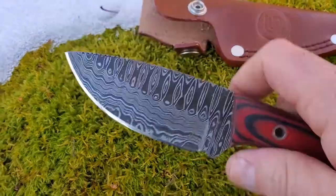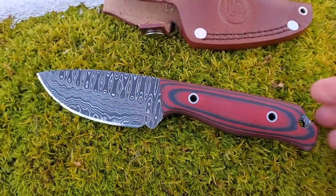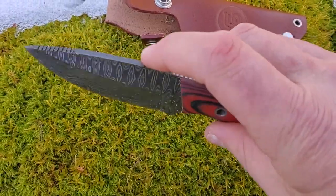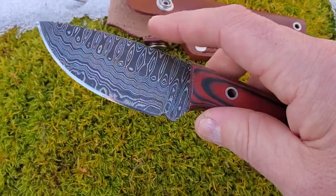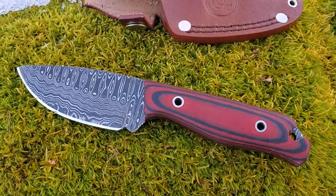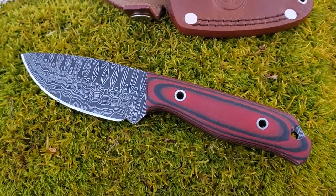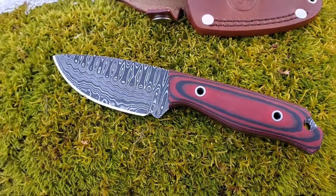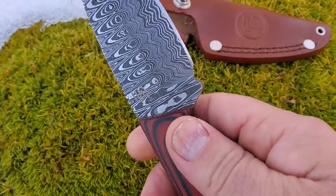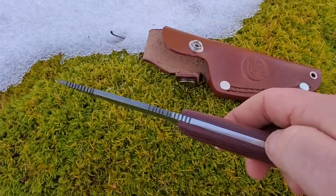For those of you not too familiar with Damascus steel, it's two different types of steel folded and worked together — they talk about it having about 256 different backwards folds. There's a high carbon steel, around a 1000 series, and a lower carbon steel, something like a 30-20 chromo type. The high carbon gives you a super sharp edge, but high carbon steel tends to be quite brittle, so the other steel blended through gives it a little bit more flexibility and makes it less brittle.